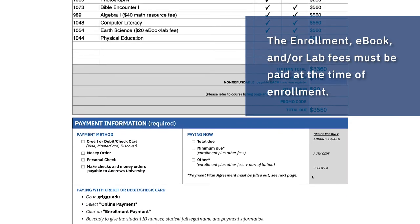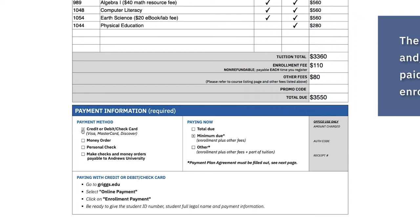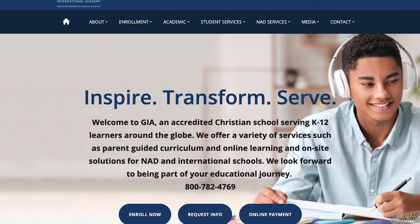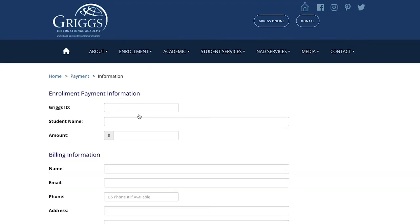Please note that while you can choose to finance the tuition total, you will need to pay the enrollment and other fees before your child is enrolled at GIA. You can use your credit card online on our website's homepage — select enrollment payment and then enter your information.